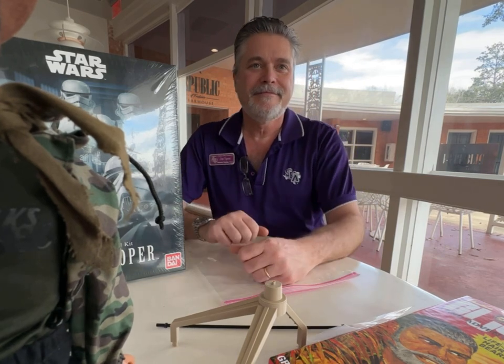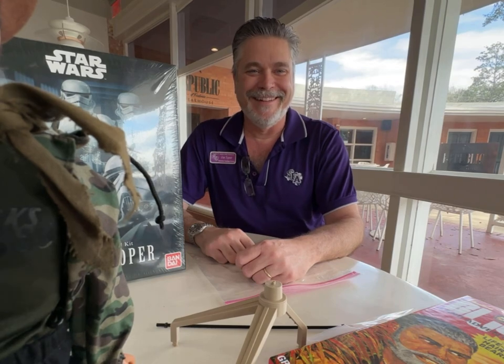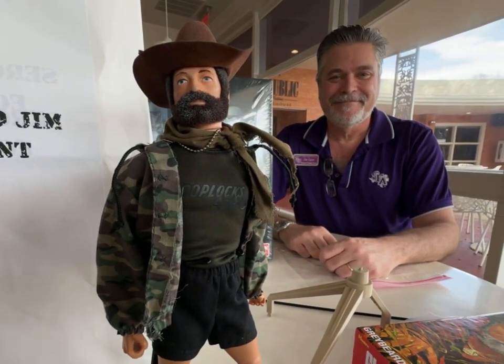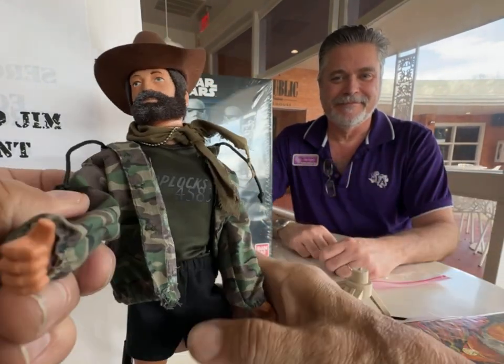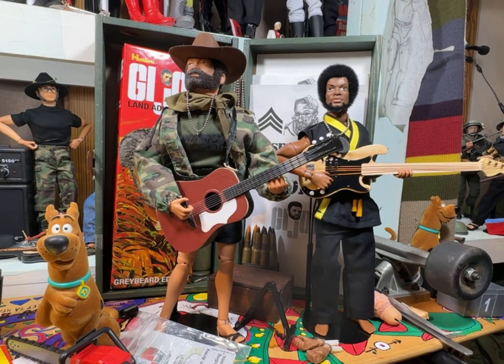Okay, that's Incoming for today. We're here with the Nacogdoches GI Joe Collectors Club — all two of us, me Sergeant Soldier and Jim Egner. Say hi! Hey everybody, Sergeant Soldier — we're back here in the home studio.